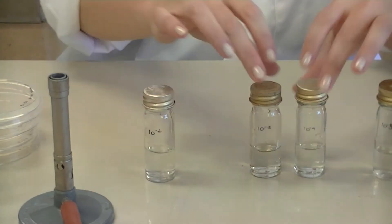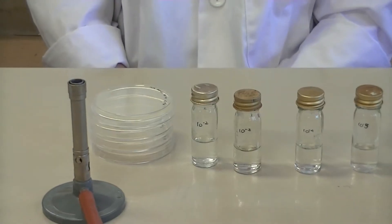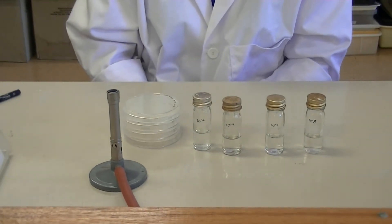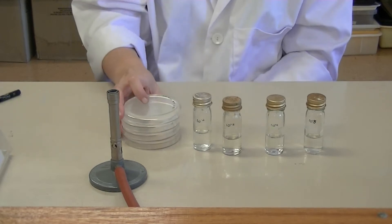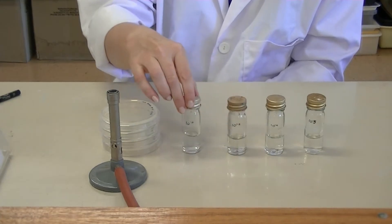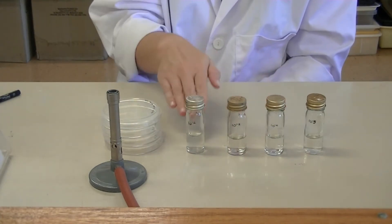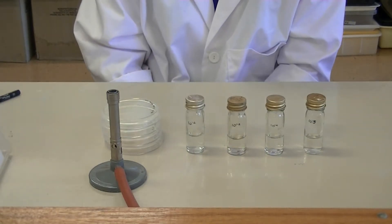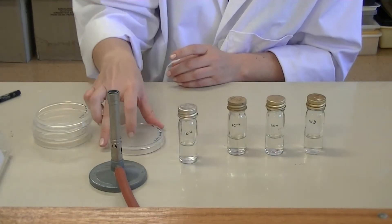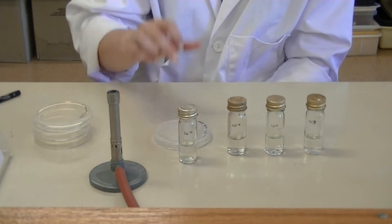It's really important to remember that when we're plating 100 microlitres, we're effectively creating another 1 in 10 dilution. So you will be spread plating 100 microlitres of the serial dilution onto each of the plates, which means we need to match each plate with the correct McCartney bottle. Our 10 to the minus 2 dilution is going to become a 10 to the minus 3 dilution when we spread plate 100 microlitres.